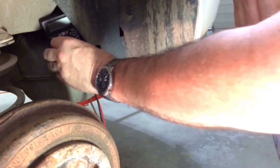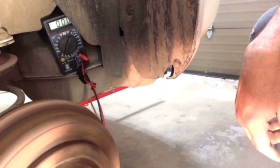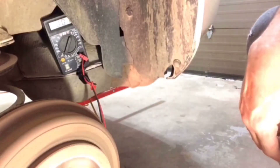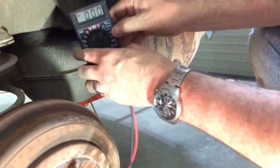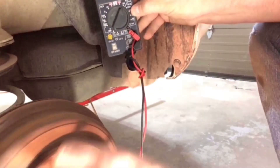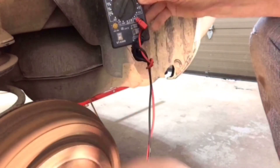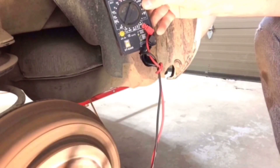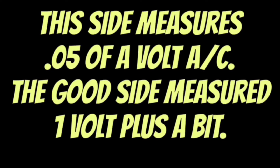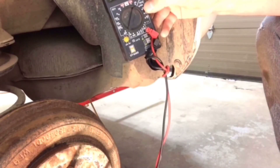Same experiment we did on the other side — put it to AC and give her a spin. Wait a minute... hold on. I was really hoping... but no. It looks like it's the speed sensor, not the wire.